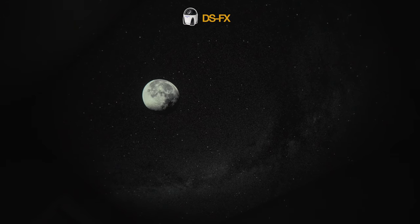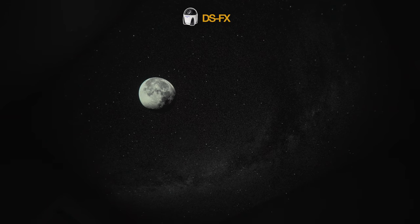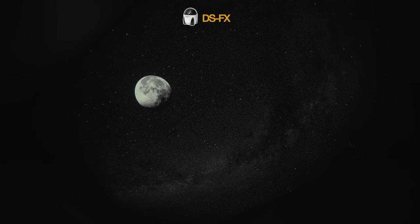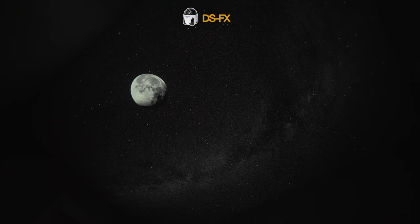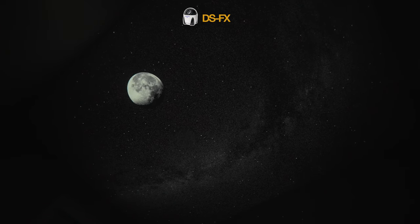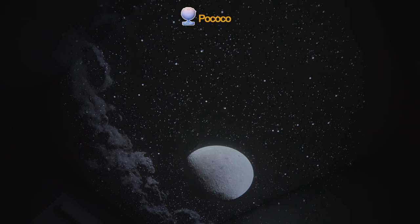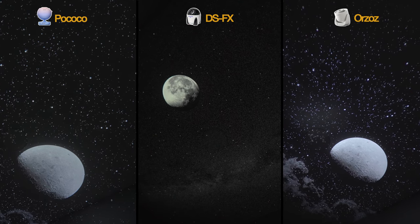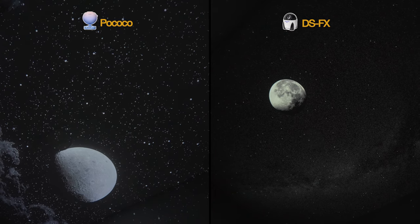Let's add the DS-FX into the mix now, as they also offer a similarly themed moon disc. I do really like this disc personally. Given the chrome disc type, we can really see that detail start to come through in the clarity of the moon and the vast amount of stars it offers. It definitely offers a certain richness to it. Although, like I mentioned earlier, we do compromise on the amount of light output using a chrome disc, resulting in a dimmer image. We'll flashback now to the moon discs on the Pococo and Orzos for comparison, and now we'll look at this side-by-side between all three, and then just between the Pococo and the DS-FX to get an even better sense of the differences between the two.